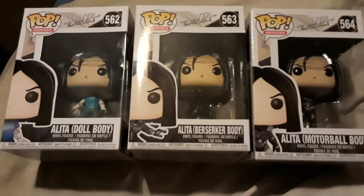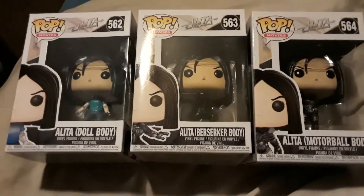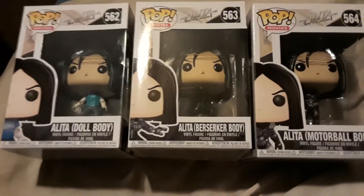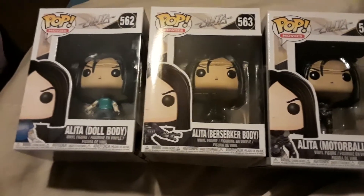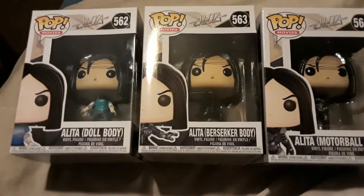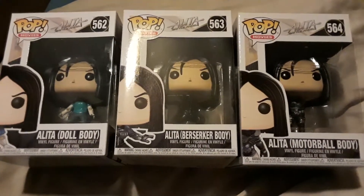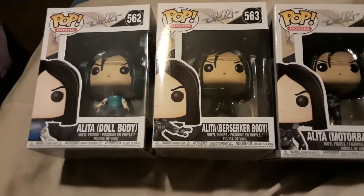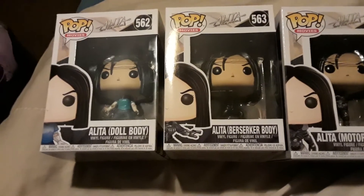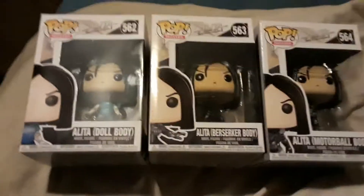Battle Angel for me is an anime series, a manga, and even a comic book series. There's the Japanese manga comics and then there's the regular comic books that got put out by — I believe it was Viz Media — a while back. I've always loved the anime series and the manga series. This is going back to when it first dropped, sometime around the 90s when the OVA series came out, which I was a fan of.